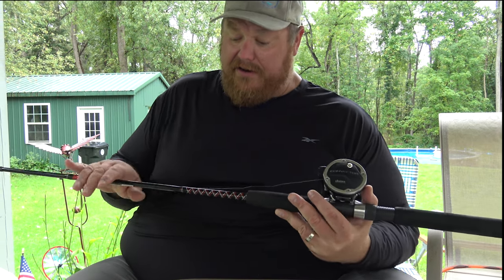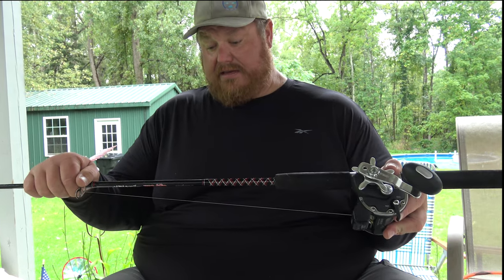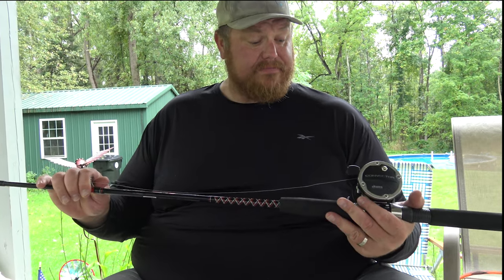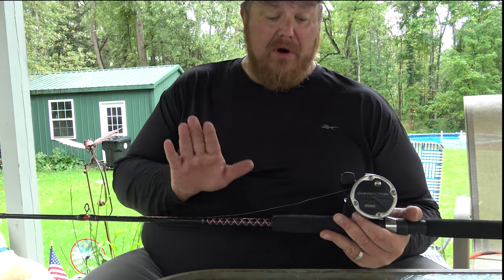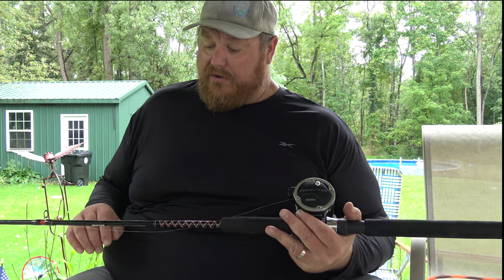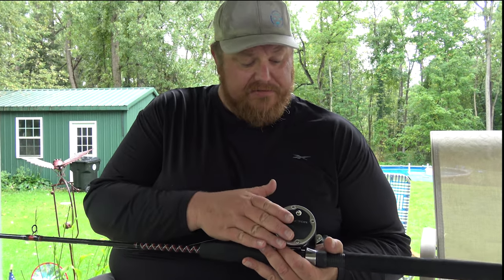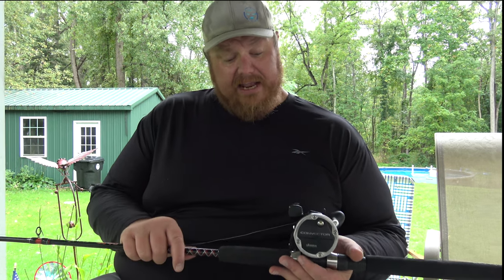I like a real light rod. These are Ugly Sticks, and they're 8'3" lights. That's my favorite rod for my down Dipsy rods — my one settings. I love these with the Convector reels. They're nothing special, but they do the job and get everything done.